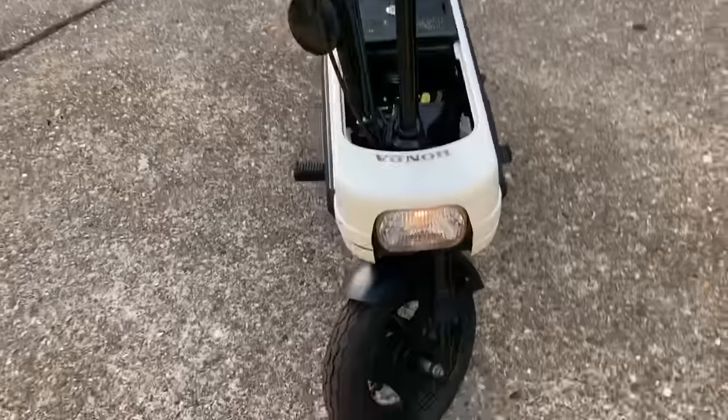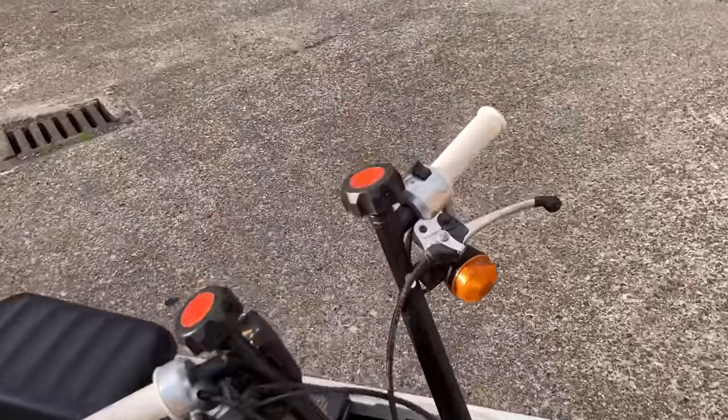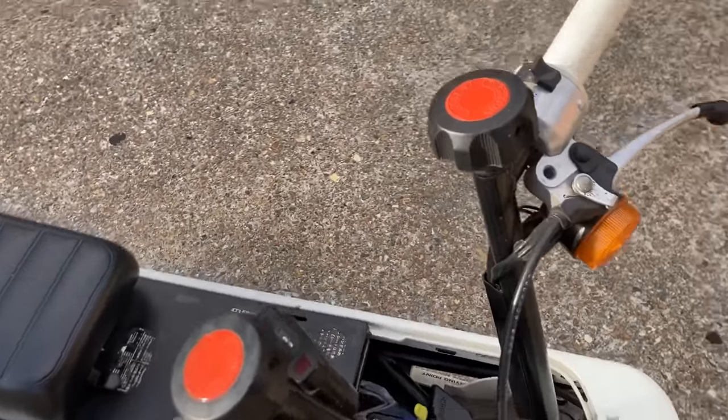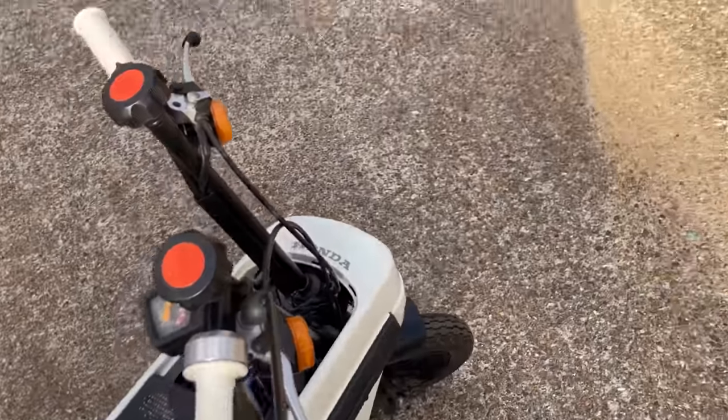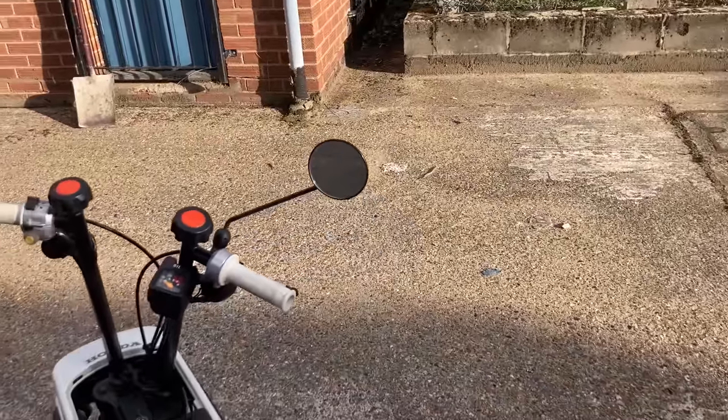These are very collectible now — people have them as paddock bikes, people have them just for fun. One thing I will point out: this little beauty still has the original mirror on the little ball joint. That's unique to the Motorcompo and it's often missing, so that's a nice addition to have.